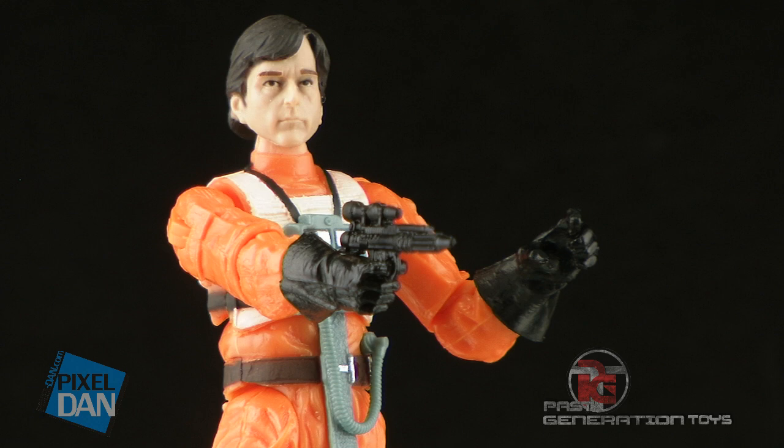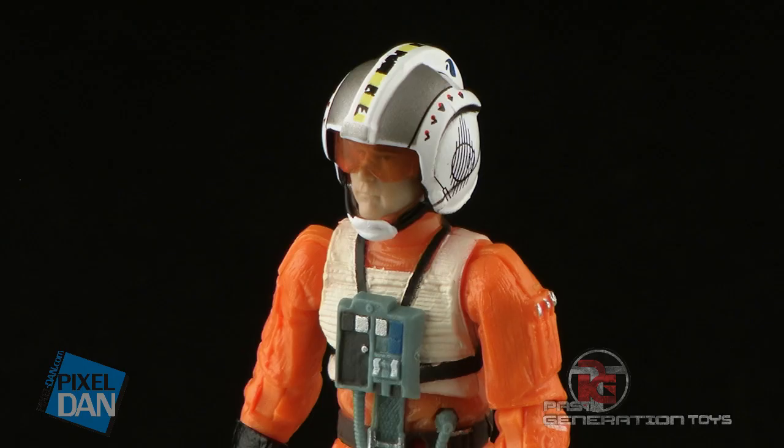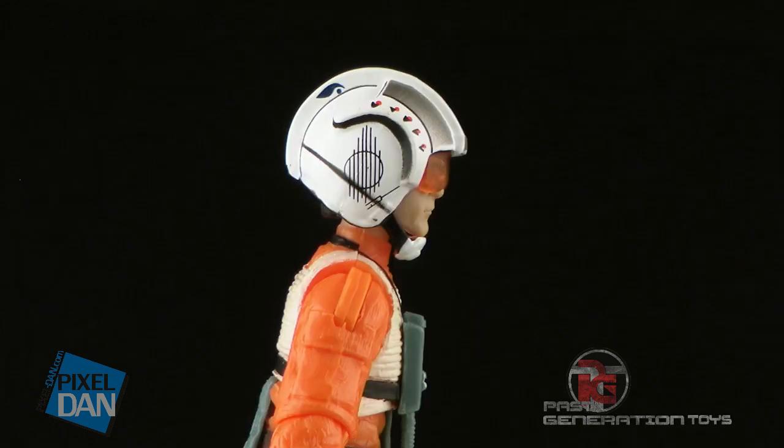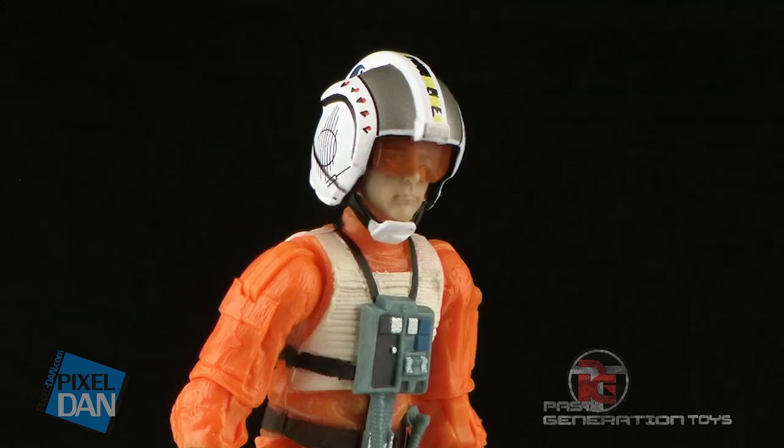Aside from the blaster, we have the essential piece to complete the uniform, which is the helmet. The helmet looks really great — it fits over his head very well, and it's got a little chin strap that comes down underneath his face. He's even got a nice translucent orange visor over his eyes. The painted detail on the helmet is also very nice, with all the little intricacies and details painted all the way around the sides and across the top. This is obviously essential if you're going to have Wedge inside of an actual X-Wing to pilot it.